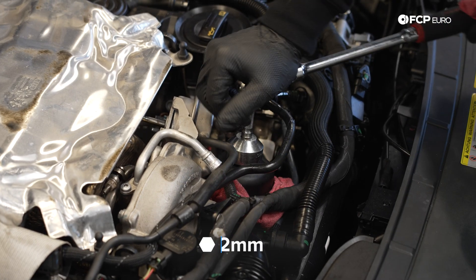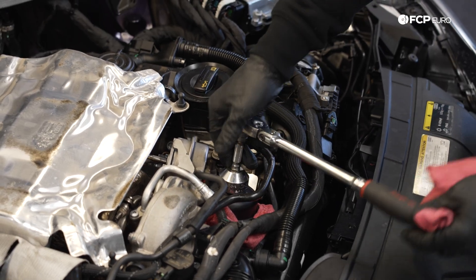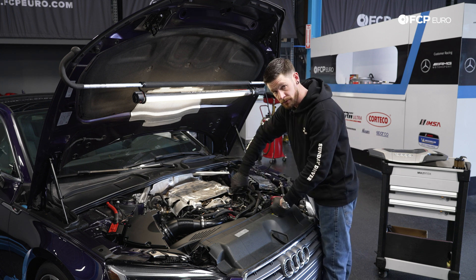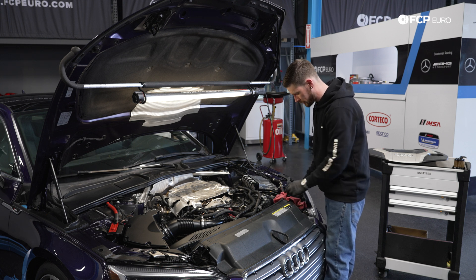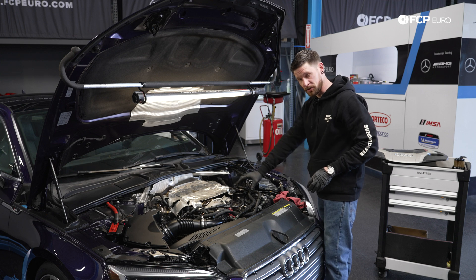We've got a 32-millimeter socket here — it doesn't have to be a low-profile socket; you could probably get onto it with a wrench as well. I like to leave the oil cap open while doing the service to just let everything flow through. Crack the oil cap as well. My rule of thumb is to put the oil cap in the hood latch, because it's a lot cheaper if you break the oil cap than if you forget to put it back on the car.